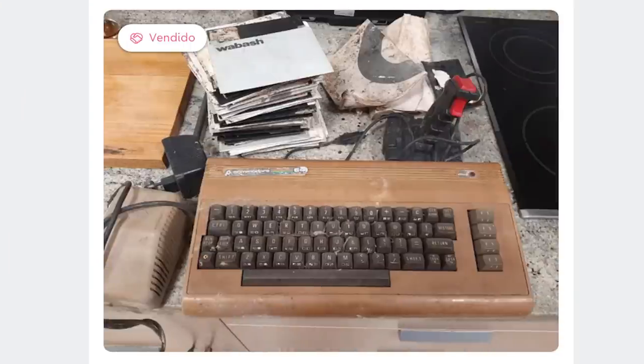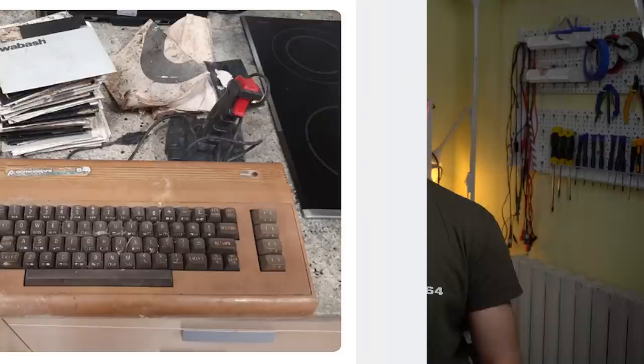Hello and welcome to Noel's RetroLab. A few weeks ago, I saw this Commodore 64 for sale online - it's pretty dirty and disgusting. Any sane person would have passed on it, but I thought that might make for a fun restoration project.